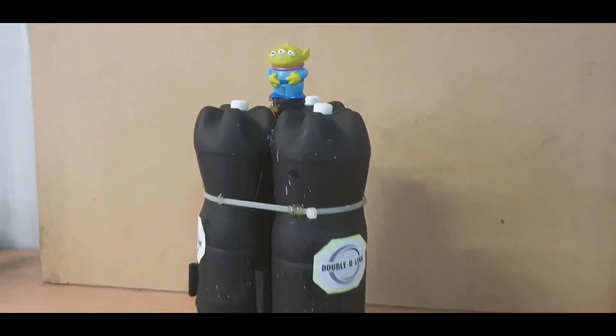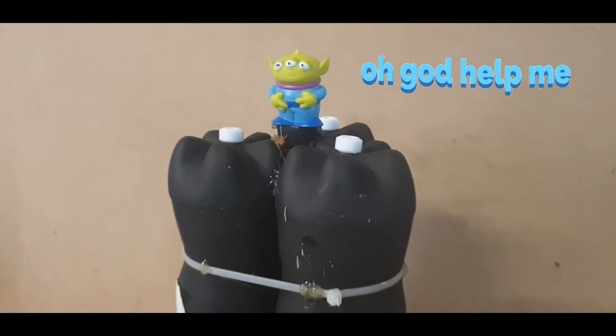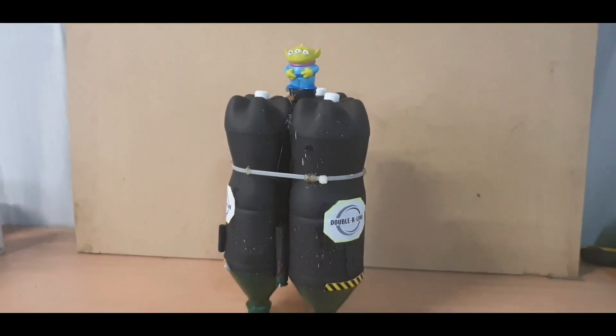We've persuaded him back on board with the project. He's in position, he's ready for blast off. We've just got to get the okay from the weather bureau.